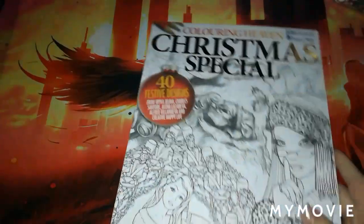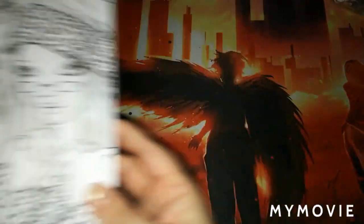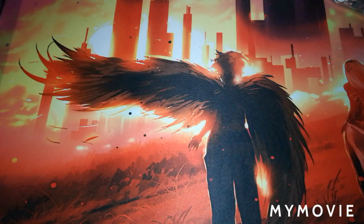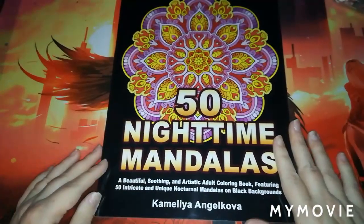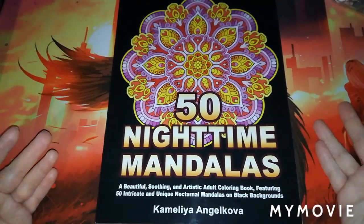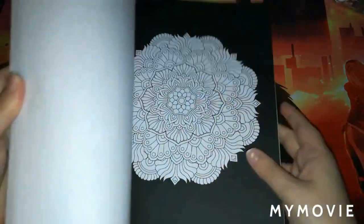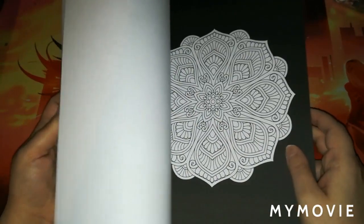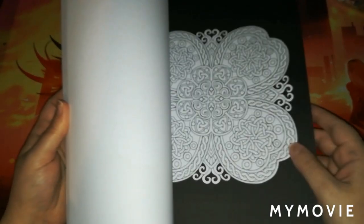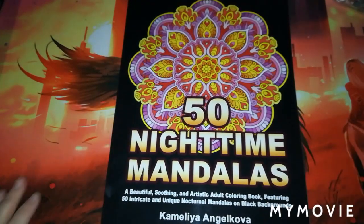I also had the Christmas Special Coloring Haven, Issue 55. And one thing I didn't get to show you in my last video — I got 50 Night Time Mandalas by Camellia Angel. I was so unbelievably pleased when I found this in the mystery bag because this book is actually on my wish list. I was absolutely thrilled to receive it.